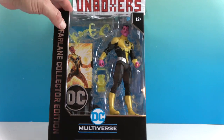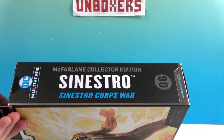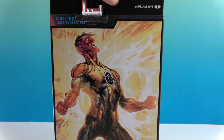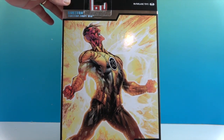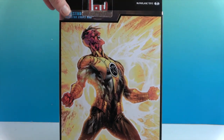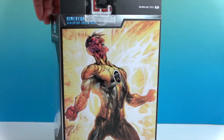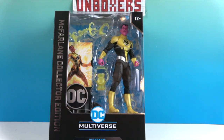Let's take a look at the back of the box. It says 'Sinestro Corps War.' He looks really intense on here — and that's pretty cool, like a comic book illustration on the back. This is the comic book version of him, and you'll also have that artwork on your collector card.